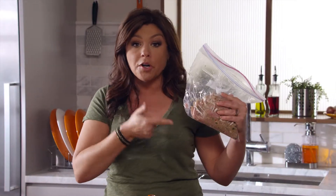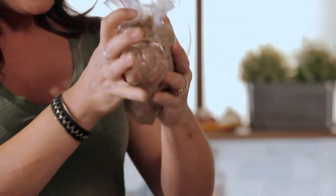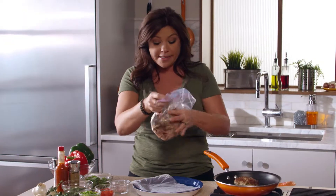Hey everybody, Rach here, and I've got some great tips for you guys. The next time you're making meatballs or flavored burgers, like my Southwest Turkey Burgers, put all the ingredients into a Ziploc bag, and then you don't even get your hands messy when you're mixing it up.